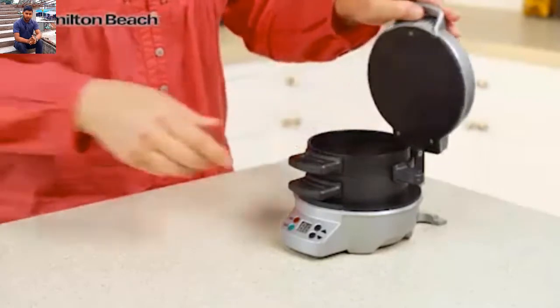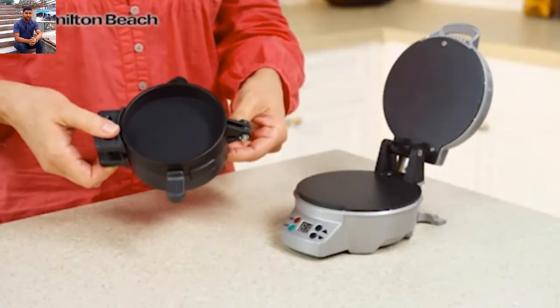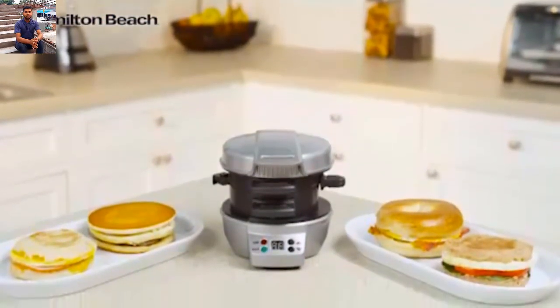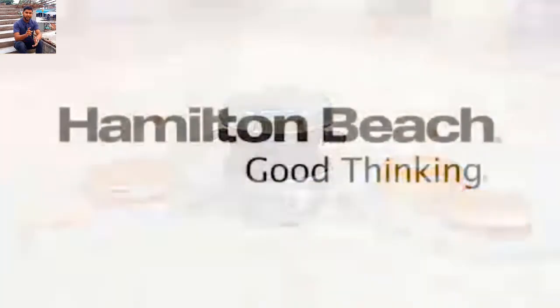Clean up is easy. All removable parts can go in the dishwasher and cooking surfaces are non-stick. A nutritious breakfast is possible with the Hamilton Beach Breakfast Sandwich Maker. Now that's good thinking!